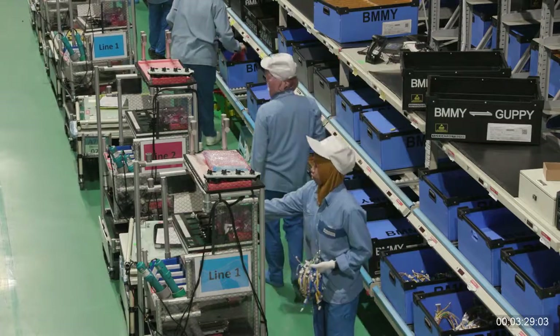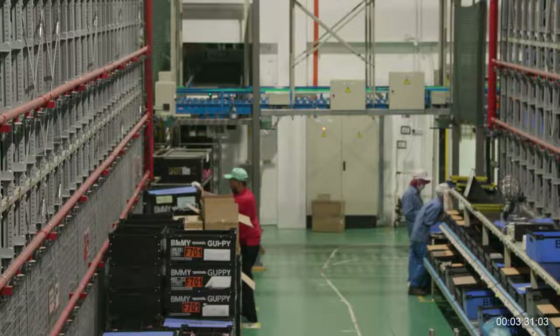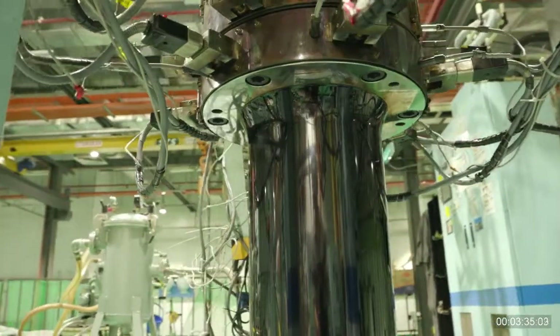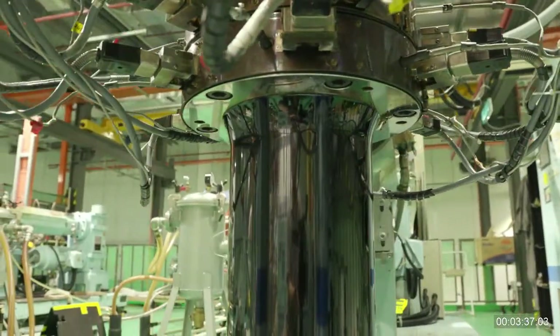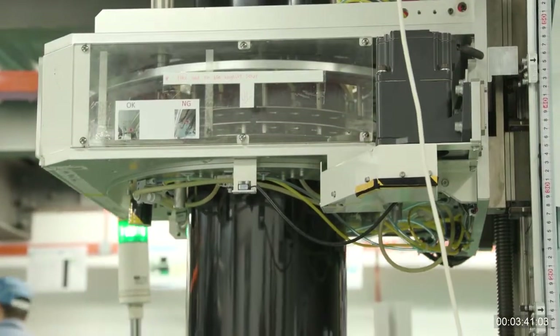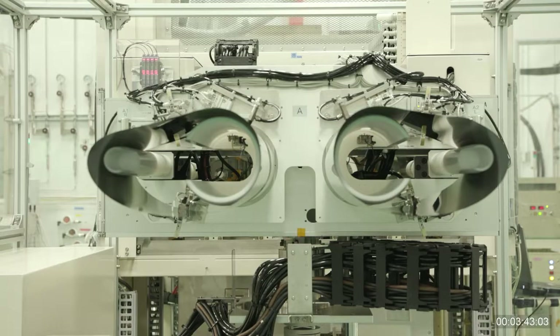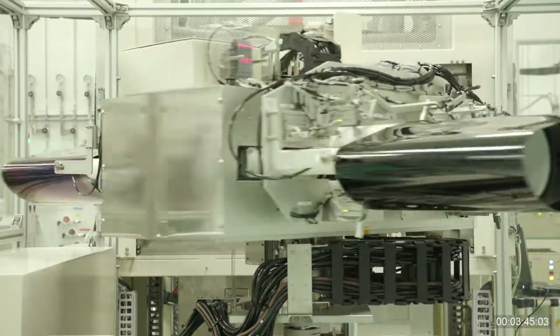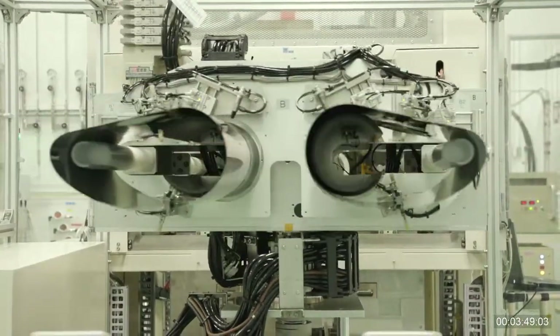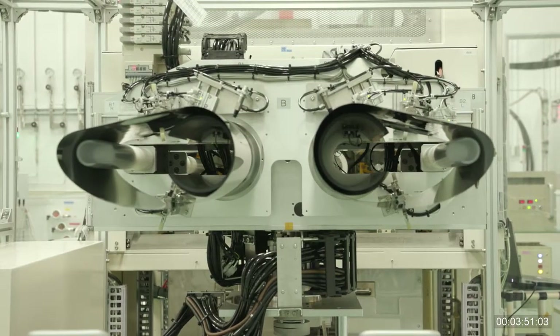It helps us grasp the whereabouts of our parts and materials, manage them in an integrated manner, and quantify them. Furthermore, key parts that require precision are produced in a special production line inside our production base. One such key part is the intermediate transfer belt, which we produce in-house using injection molding machines and extruders. These parts directly improve the print quality and durability of our MFPs.